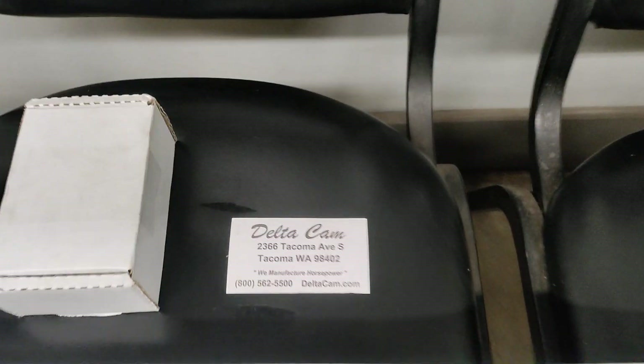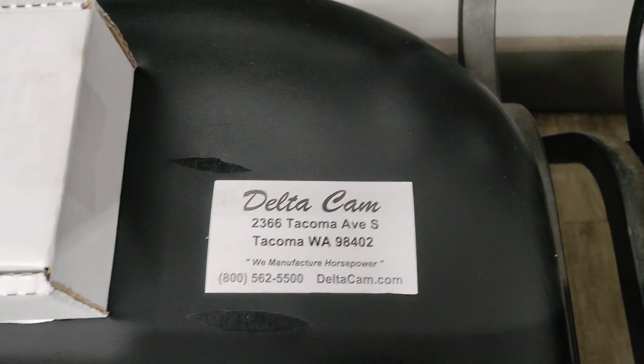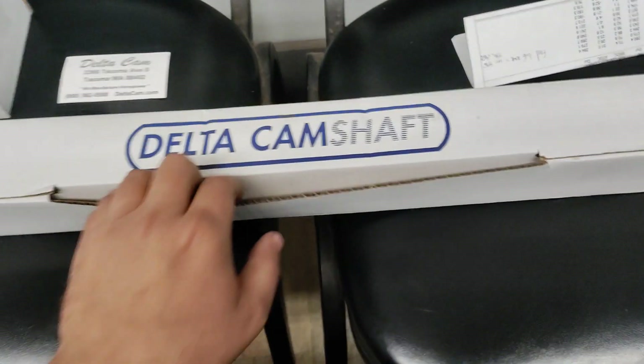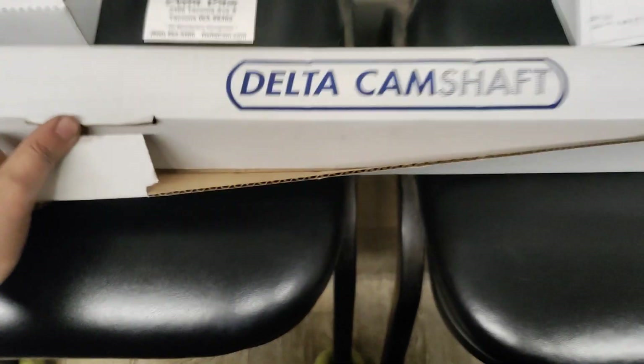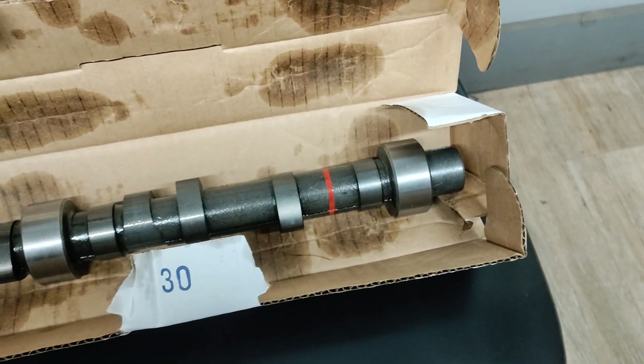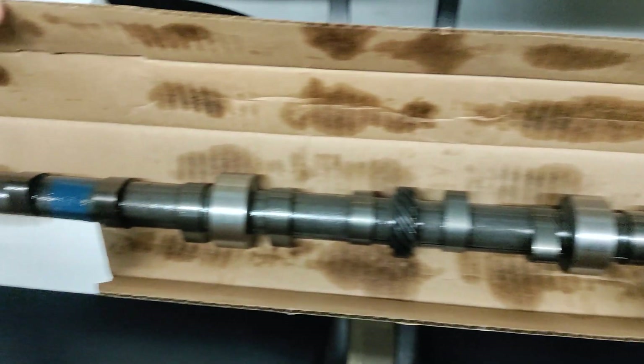So I called the good people that grind all my camshafts, Delta Cam. This is actually the core that came out of the 300 that's in my 1980, and I had them regrind it.